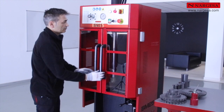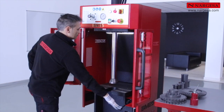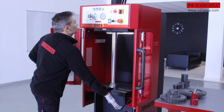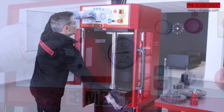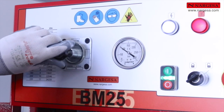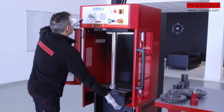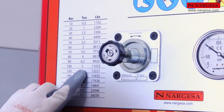Pour ajuster la pression de travail, nous faisons descendre le piston jusqu'à ce qu'il entre en contact avec la table. Nous réglons le manomètre sur la pression requise — dans ce cas 100 bar, soit l'équivalent de 5 tonnes ou 11 023 livres.